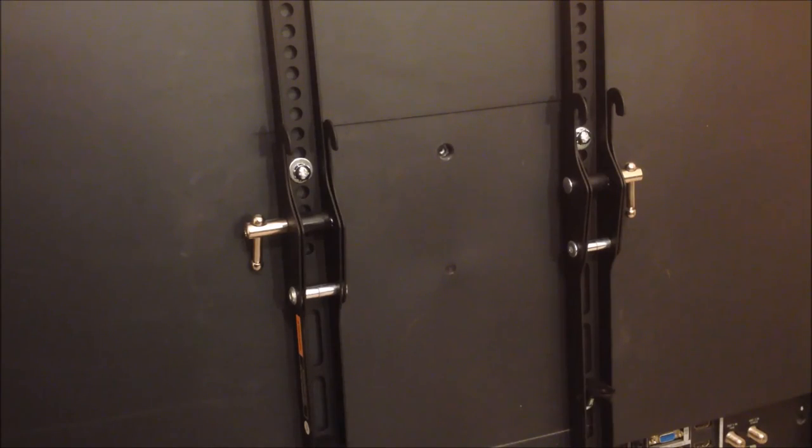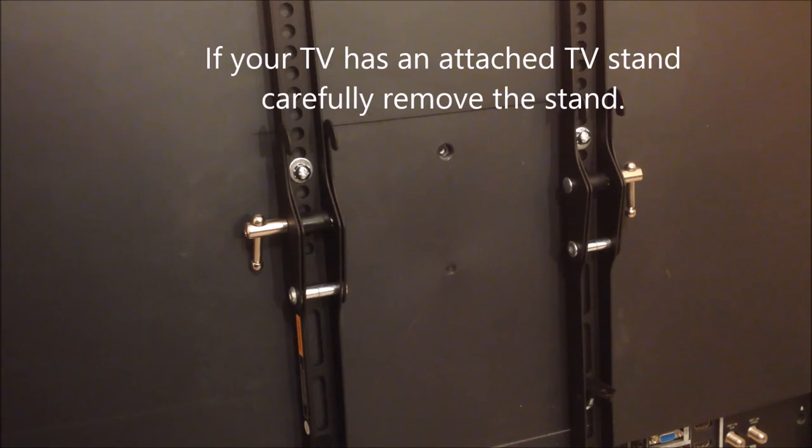After you've finished fastening the brackets to the back of the TV, refer to the TV's owner manual and carefully remove the TV stand from the bottom of the TV.